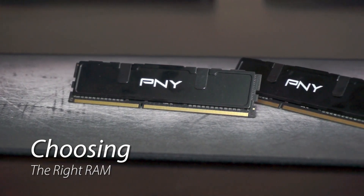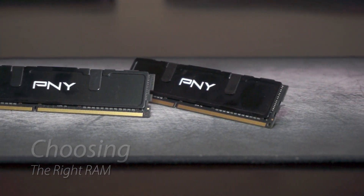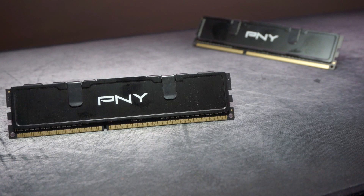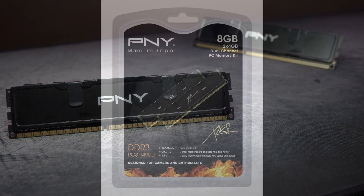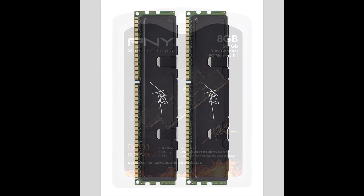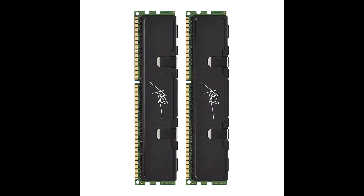A quick search on eBay will show you many of those motherboards. Next up is the RAM. You have to be careful when choosing RAM because your motherboard may or may not support the RAM and the speed of the RAM. I chose 8 gigs of DDR3 1866 MHz RAM from PNY — two 4GB sticks, so I can do dual-channel RAM. At 60 bucks, you can find cheaper RAM, but I went with something a little more performance-oriented. Amazon has it linked in the description.